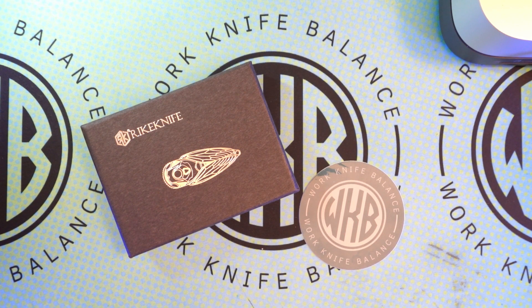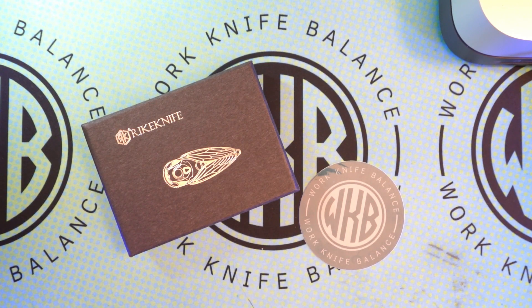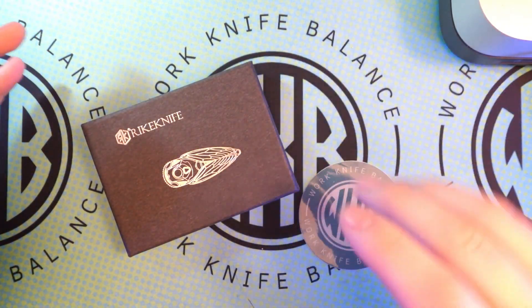What is up YouTube? Welcome back to Work Knife Balance. We're going to be taking a look at one of the knives from our mail call the other day. This is going to be the Reate Cicada. I'm pretty excited about this one right here. There's a lot of really cool things going on with this knife. It is definitely a collector's piece.